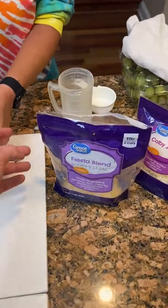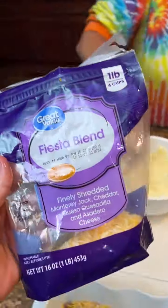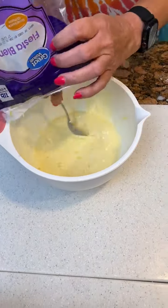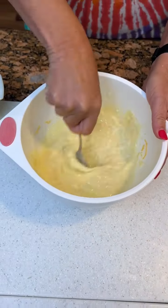While she's mixing that, we're actually gonna add a little bit of cheese. We just like using whatever we got in the fridge. Right now we got some Fiesta blend, so we're just gonna take a little bit and shake it off in there. Perfect. Look at that — that's looking tasty.